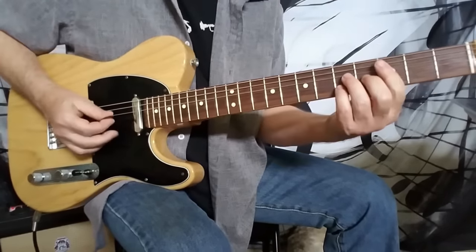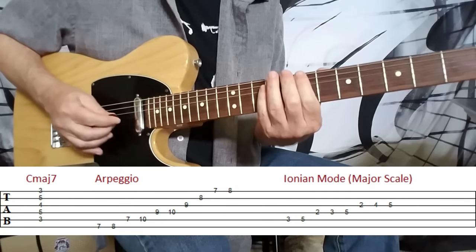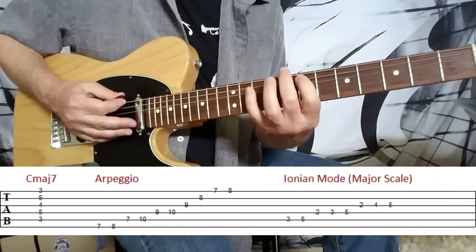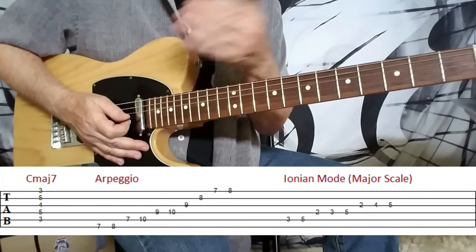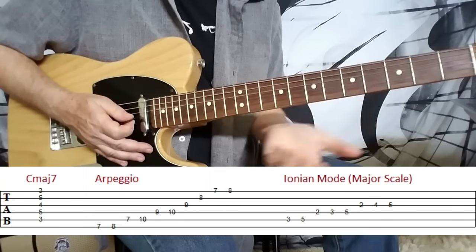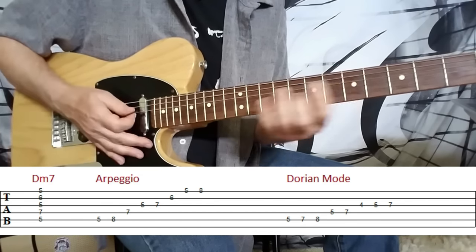For the C major seven, we have a C major seven arpeggio — I'll show you two ways to play this particular arpeggio. The arpeggio outlines just the notes that are in the chord in ascending and descending order, low to high and high to low. Moving to the D minor seven chord, we have an arpeggio to go with that chord as well.